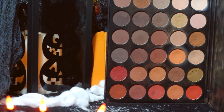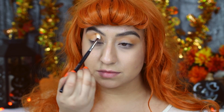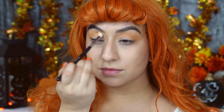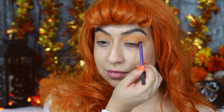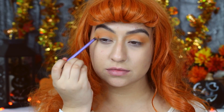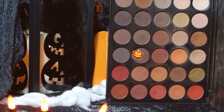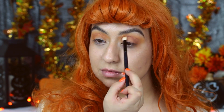Then I will be moving on to the Morphe 35 OM palette and taking a light orange shade, applying this to the outer corners of my eyes to really intensify that orange, since we are focusing on that orangey shade. I'll be taking this all around my crease. Then I will be taking a light brown shade and applying this to the outer corners of my eyes and also taking it into my crease just to carve it all out and give some dimension.